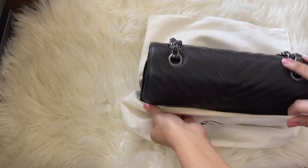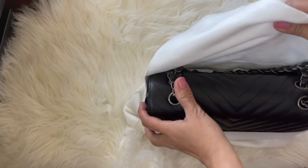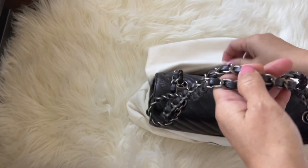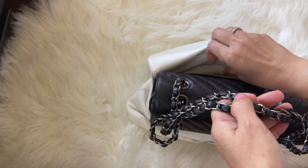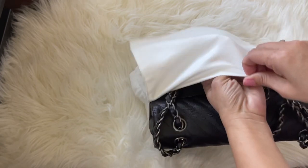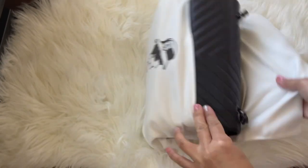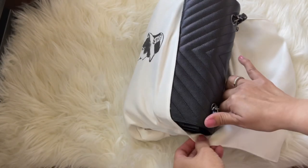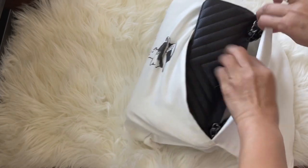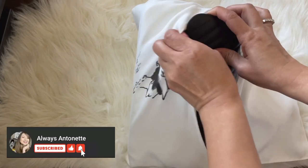For the bags that are seasonal — or the Chanel 19, the boy bag, and the other bags that are not classic — they usually give you the black drawstring dust bag. As you can see, I store the bag in first and then I carefully place the chain on the top, making sure the chain is all the way up there before you close the dust bag.